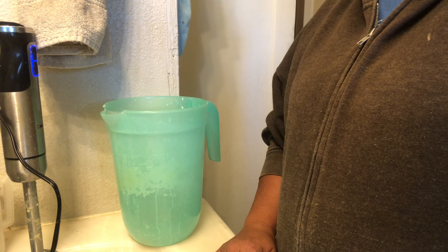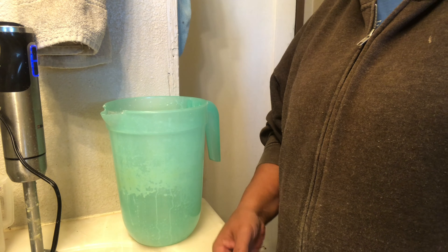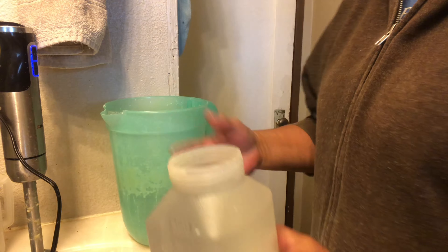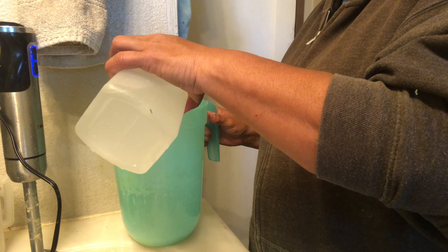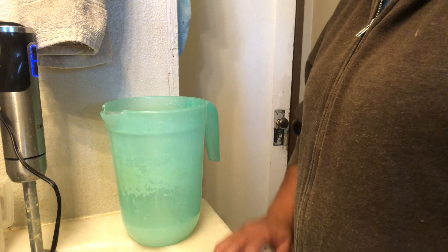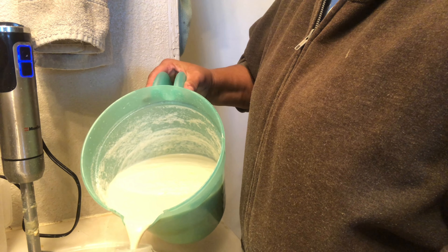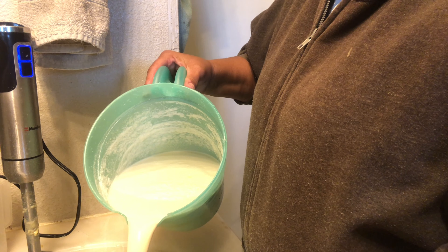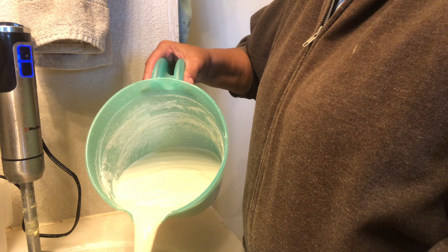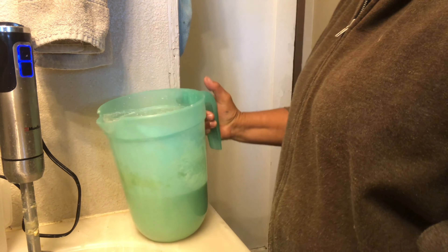I don't put the ice bottles in for the first feeding because they usually drink that one fairly quickly. When I refill it the second time — as soon as they're done with the first one — I put ice bottles in. My husband told me a story because I was complaining about mixing all this milk and how long it takes — that was before I bought the stick blender and the gallon pitcher. I was mixing it in a shaker and could only do a little bit at a time, like one cup at a time.